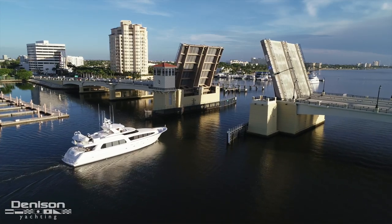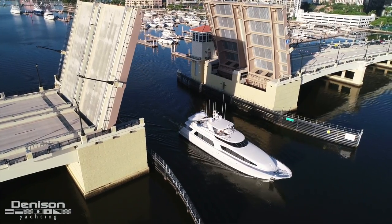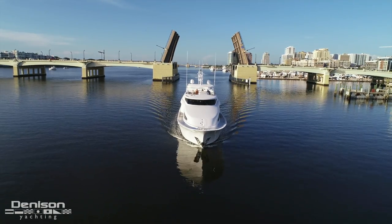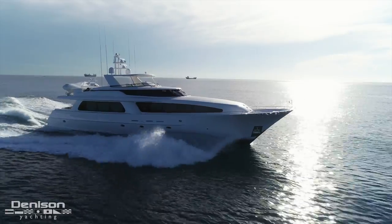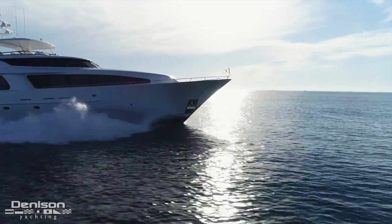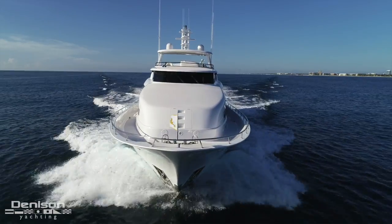First commissioned in 2000, this captain-maintained motor yacht has absolutely only gotten better with age. Sea Philly proves that in some senses you really can have the best of both worlds. She's a stunning ship built by two of North America's most detailed manufacturers, and today we're going to show you what she has to offer.